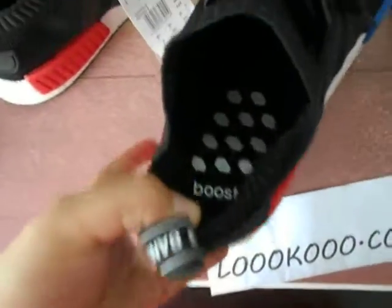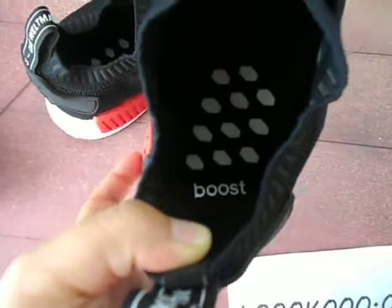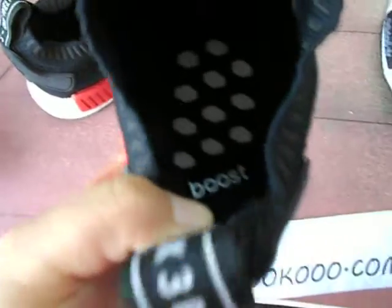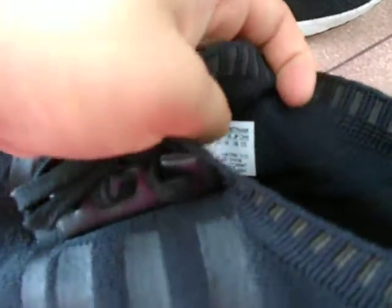And let's see the board inside. Take out the insole. You can see the boost on it. You can see the size tag in it.